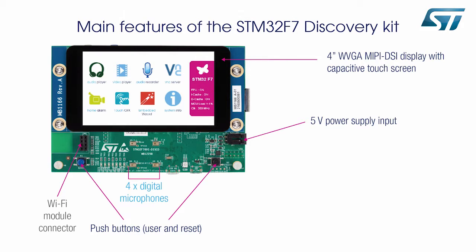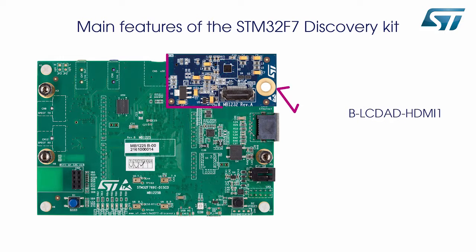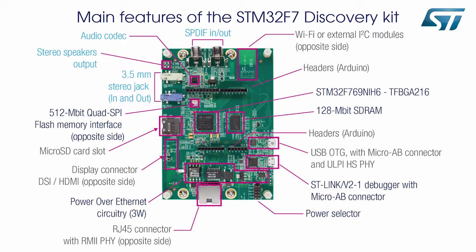Now let's take a look at the main components and features of the STM32F769 Discovery Board. On the front face, we can see the 4-inch WVGA MIPI DSi display with capacitive touch screen, 4 MEMS microphones, push buttons, Wi-Fi module connector, and 5-volt power supply output. Accessories including the BLC-DAD RPI-1 15-pin single-row flexible printed circuit DSi adapter board and BLC-DAD HDMI-1 DSi to HDMI adapter, which enhance flexibility to attach a wide variety of displays, are available.